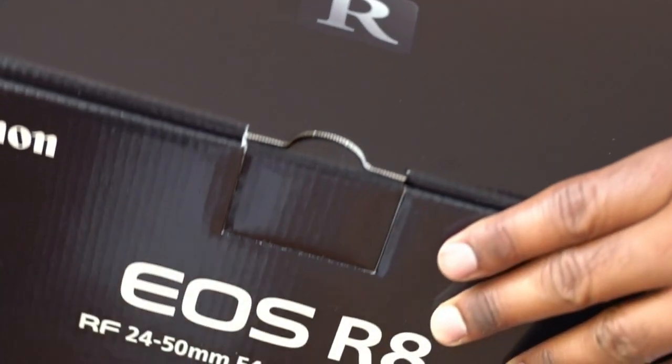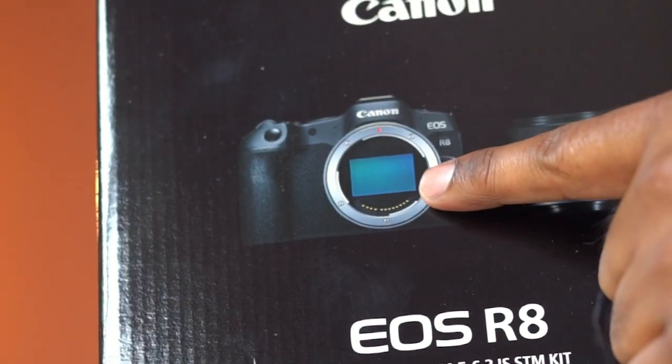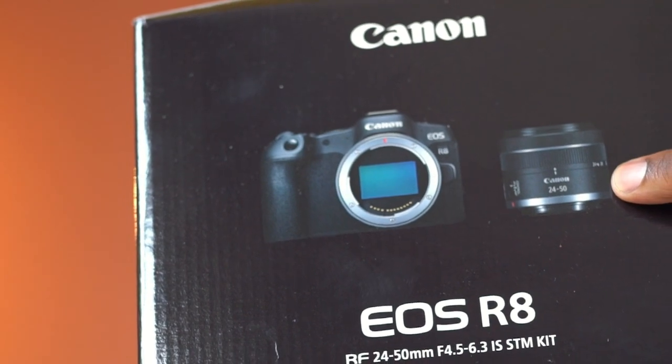This is the Canon EOS R8 full-frame camera. It comes with a 24-50mm lens.